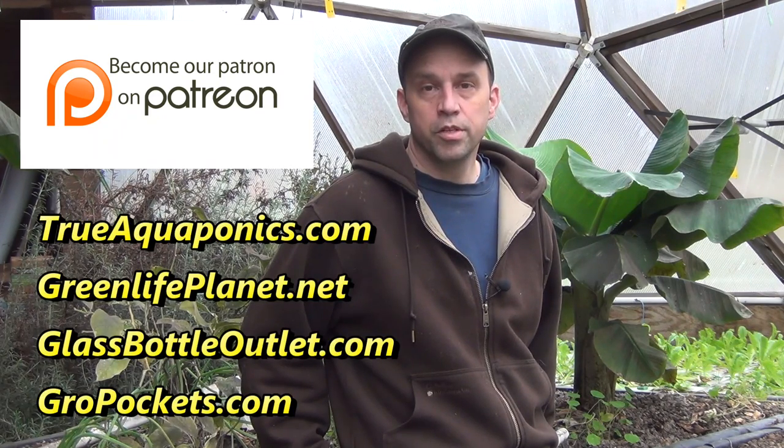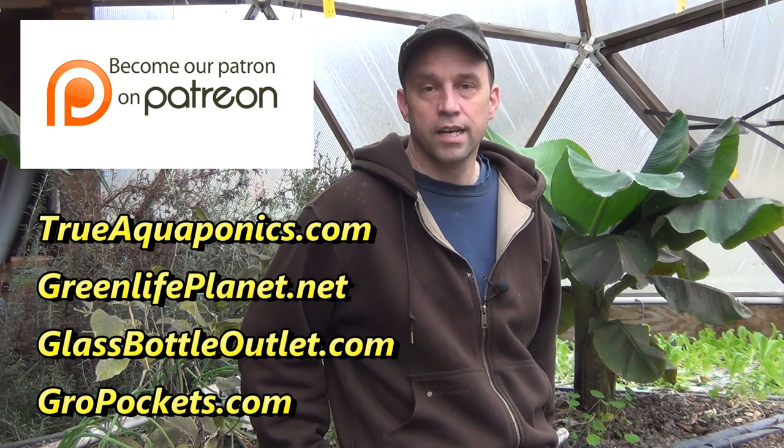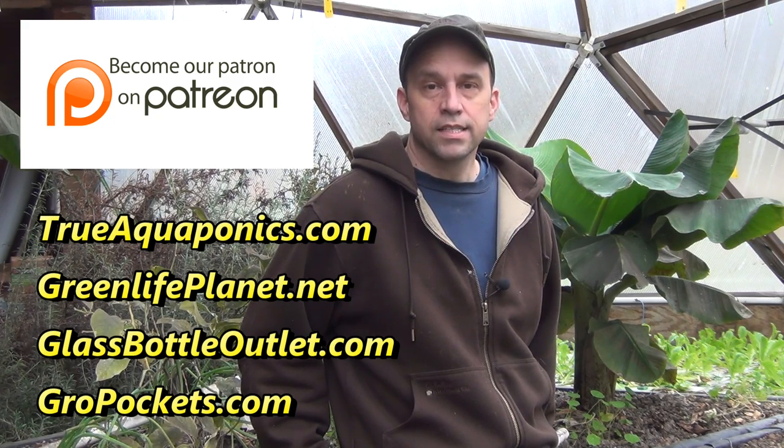Before we get started, I wanted to thank our Patreon contributors. The extra income is used to help purchase camera equipment and keep producing these videos, and with the ever-dwindling YouTube revenue, the Patreon subscriptions really help the channel out a lot. Our top contributors are TrueAquaponics.com, GreenLifePlanet.net, GlassBottleOutlet.com, and GrowPockets.com.